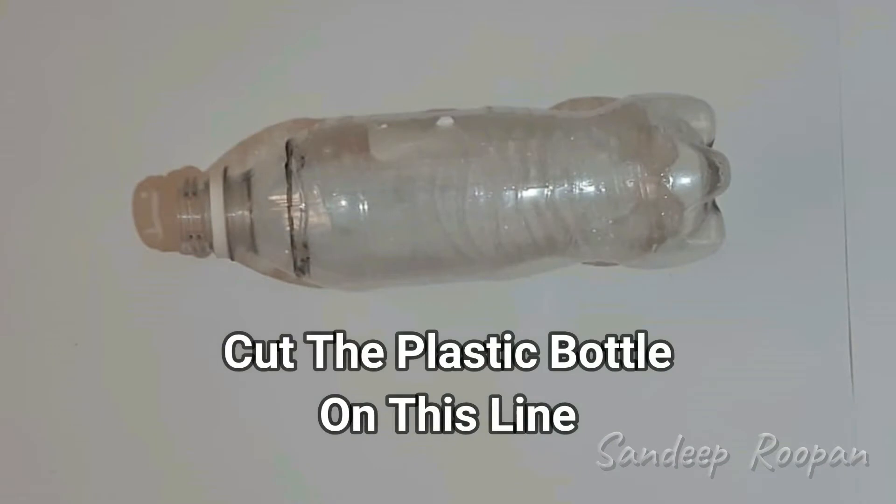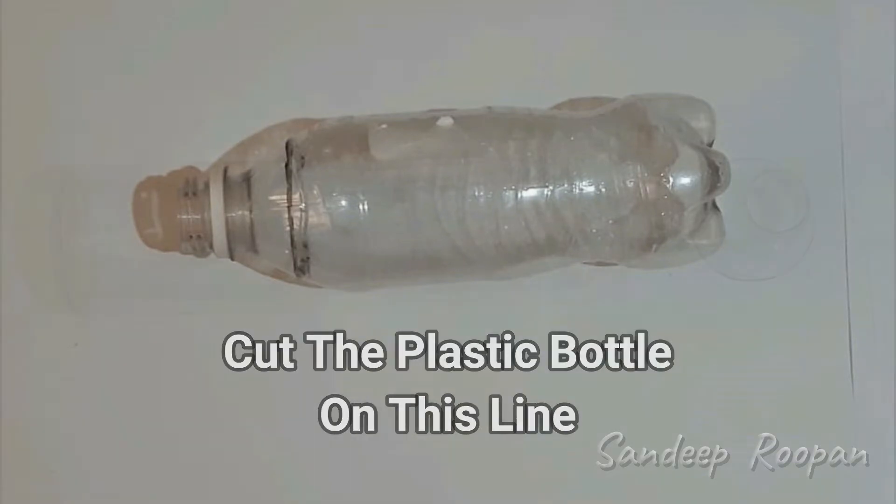Now, cut the plastic bottle on that line. This piece will be used as the funnel.